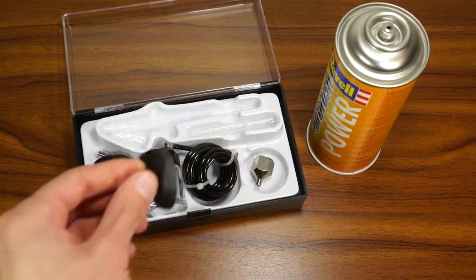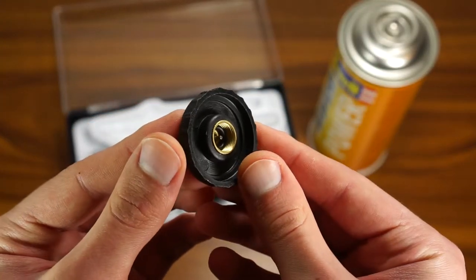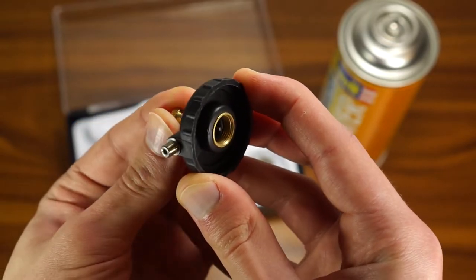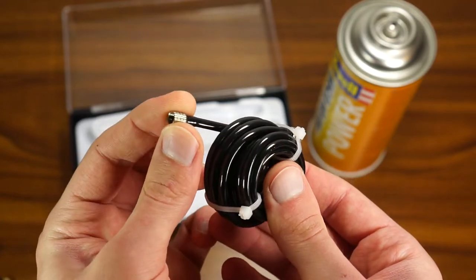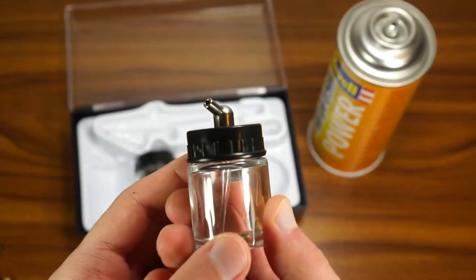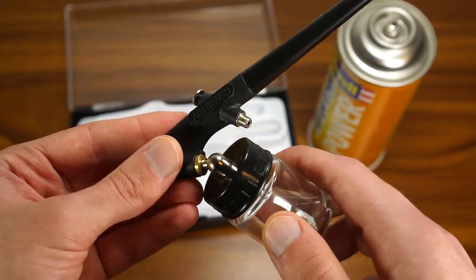We can't connect the airbrush hose to the can without a special regulator. This comes in various shapes and sizes, but I will be using the one that came in the kit. We also get an air hose, an adapter for other compressors, and two 30ml jars for paint. These are held in place with the help of friction.